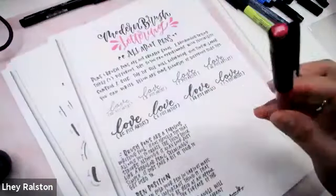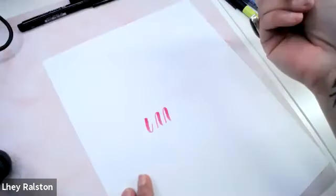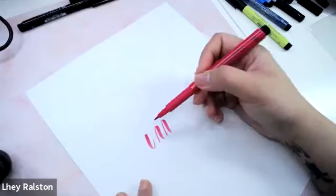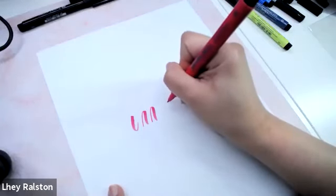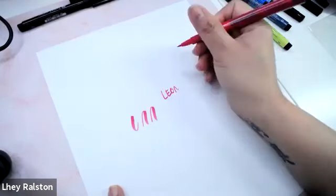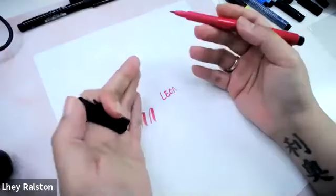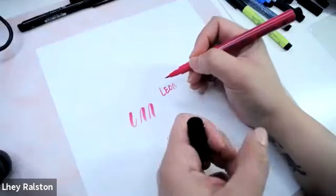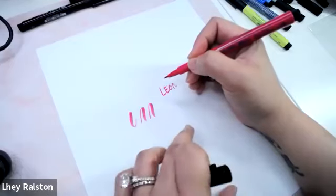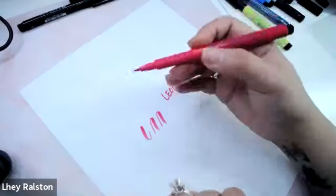Pen position is really important. When I was first starting I thought I would just write like regular writing — how you'd write your name or take notes in school. But when you're working with a brush pen it's important to have it slightly tilted. You're going to notice my hand and pen position. With regular writing I write like this, but for brush lettering your hand position is different. You want a firm pressure but not so much that you're putting strain on your hand — art doesn't have to hurt.